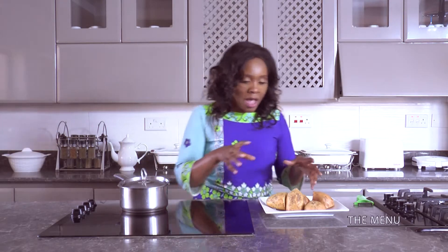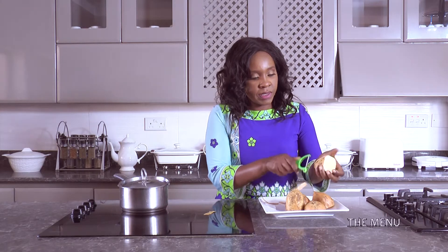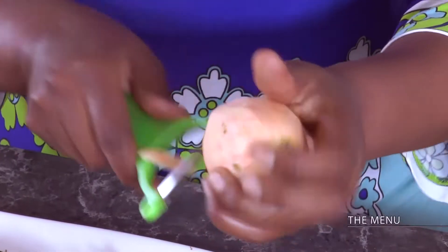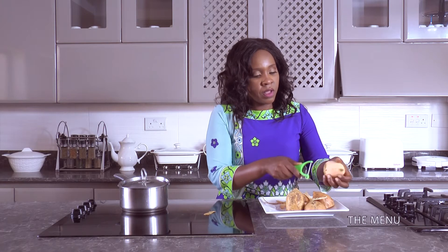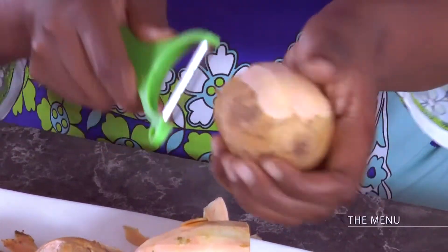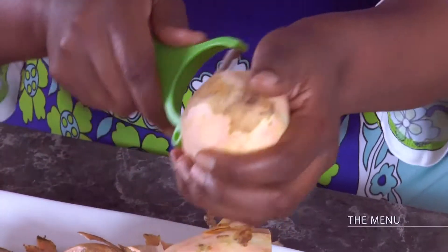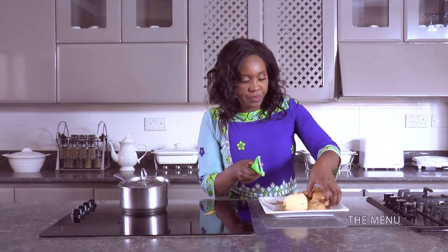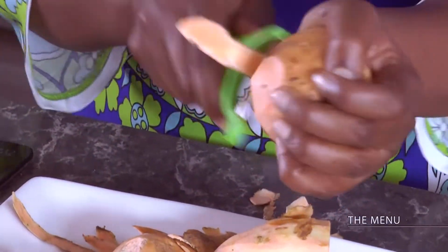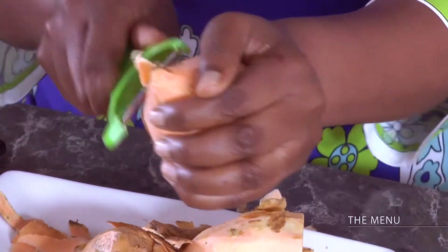As I wait for my sadza, I'm just going to deal with my second starch - mbambaira, a sweet potato. I'm just going to take off the skins. I'm going to do a smashed mbambaira. This is almost like a mash, but I'm not going to be adding any milk or margarine. Just using a peeler, remove the skins. Or you could just boil them with the skins and when they're done remove the skins - they'll be easier to peel. But this works better for me. The reason why I like peeling is you can add in spices. I can add in some garlic as I boil this because I'm going to have this with some chicken.